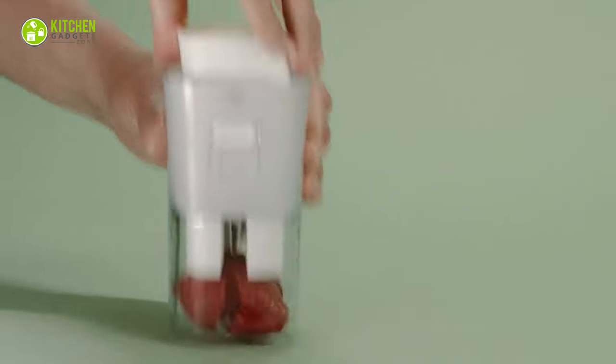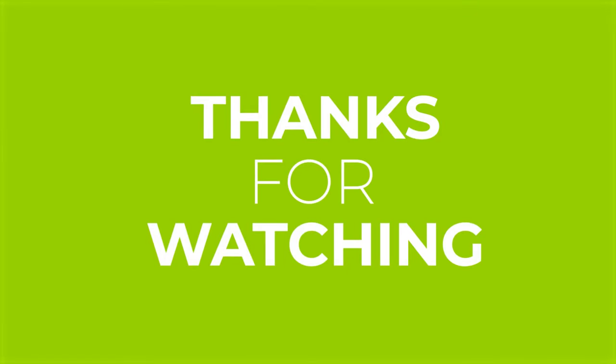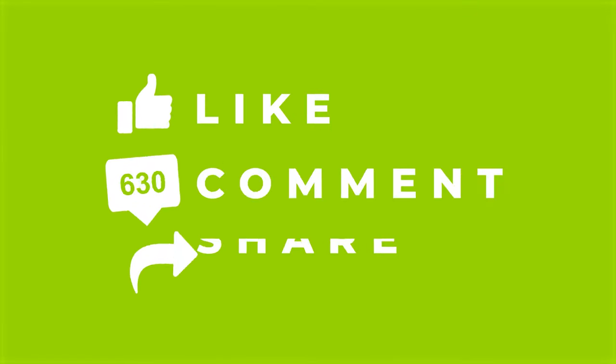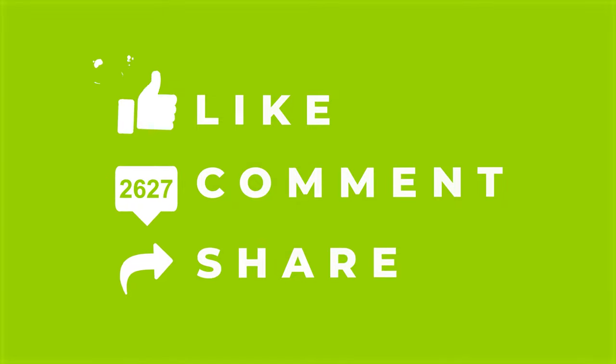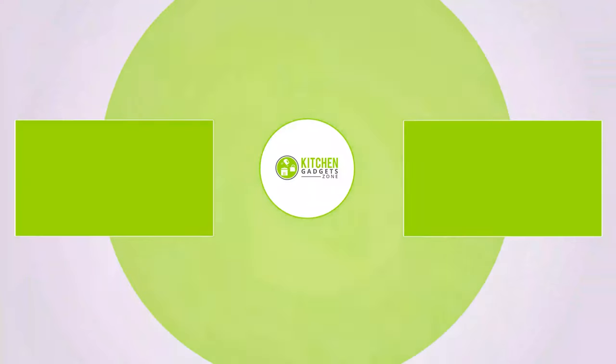So that was our video about the 11 dumb kitchen gadgets you didn't know about. If you enjoyed our video and found it helpful, please hit the like button, comment, and share this. Don't forget to subscribe to our channel for more videos like this on your feed.